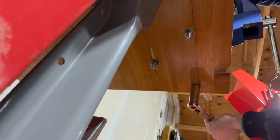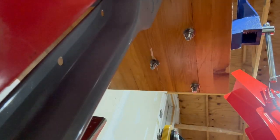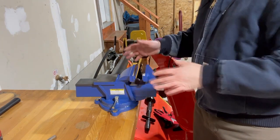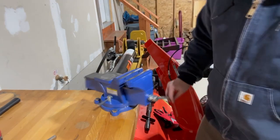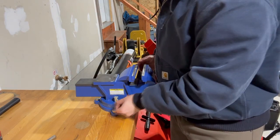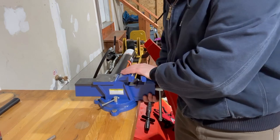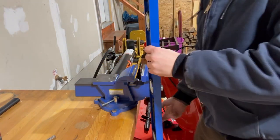I'll just get this tightened up here in just a second. We're going to get this tightened up here — I just have a three-quarter inch socket and an adjustable up on top holding it from spinning. So we'll snug this down a little bit here.